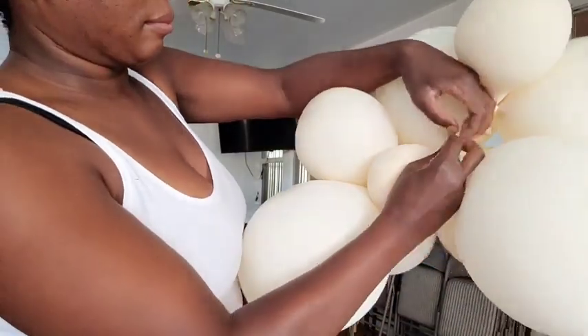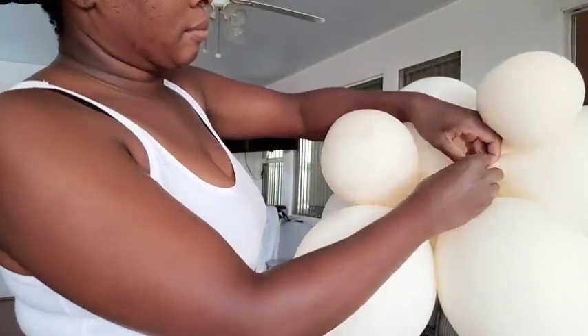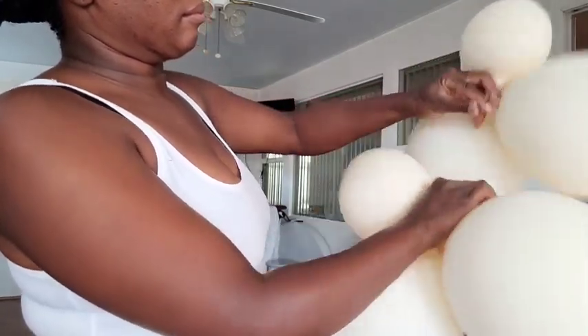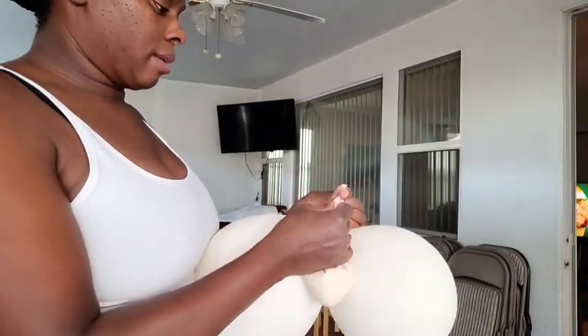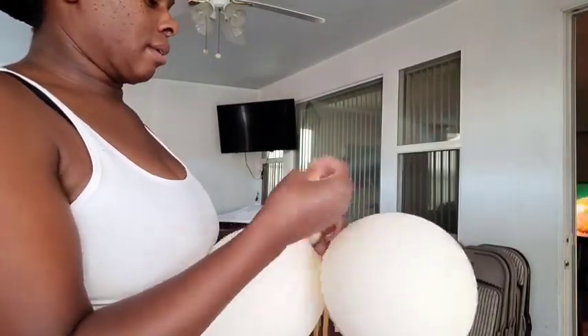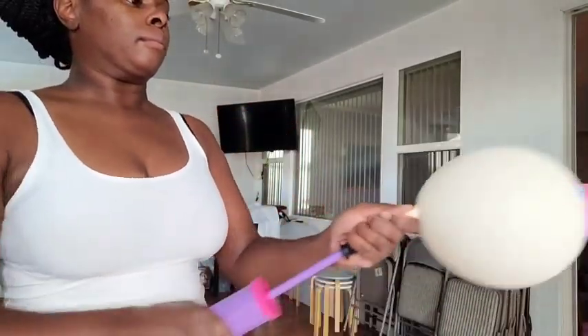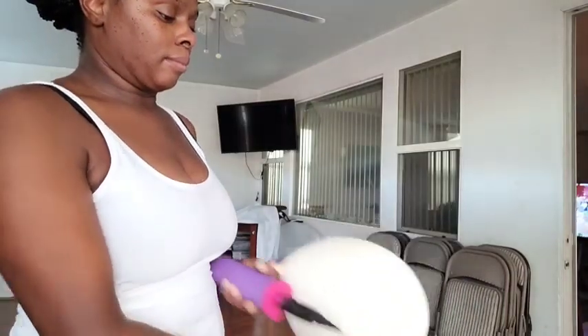I'm going to be recycling some balloons from a balloon garland I made for a wedding — I'll post the link to that. These are Tuftex lace balloons in 12 inches and 5 inches. I'm also going to be using Tuftex orange balloons in 5 inches and Tuftex black balloons in 5 inches. I'm untying them from their clusters because they've deflated over time.